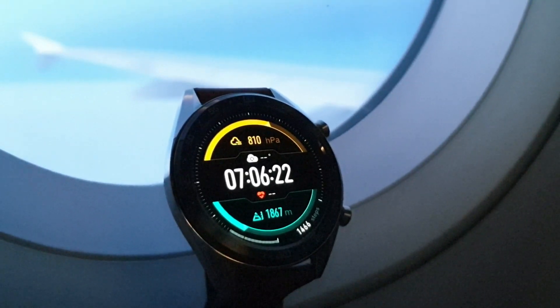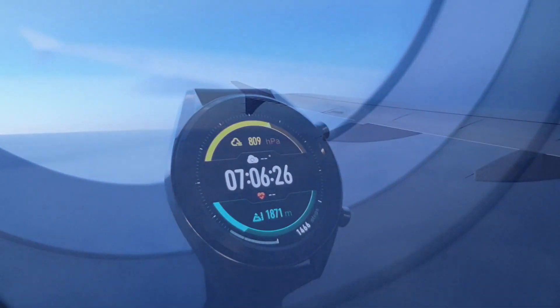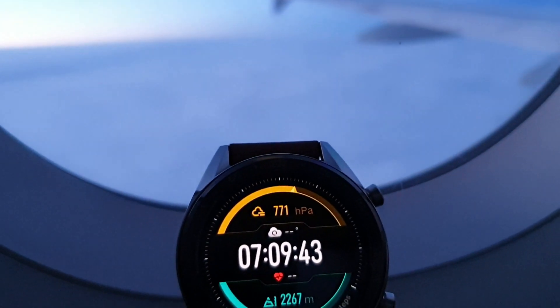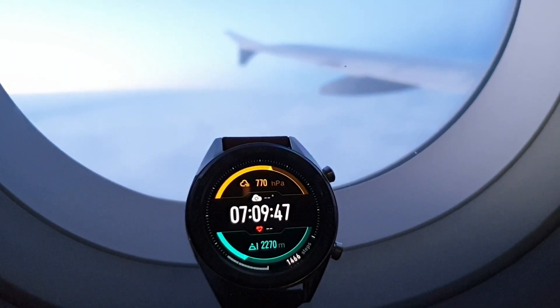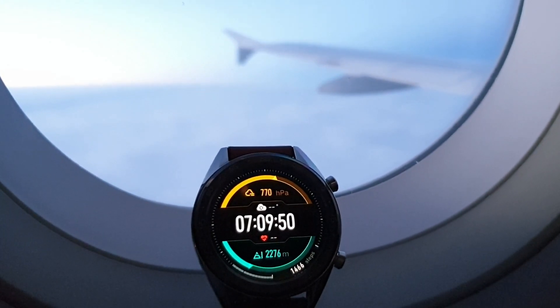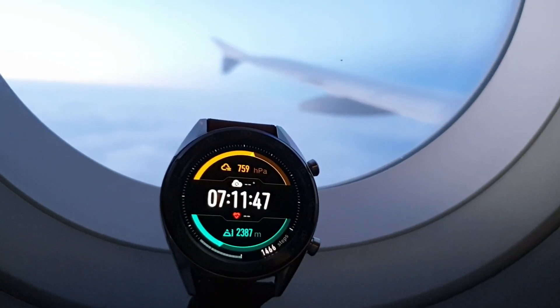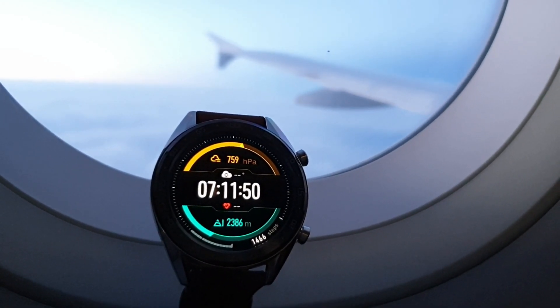Now this looks more realistic, but how close is it to the real altitude? This model of aircraft did not have a display so I was not sure at which altitude the aircraft was cruising. In the second part of this video I was flying with another aircraft, so you will see what was the difference between the watch altitude and the aircraft elevation information.